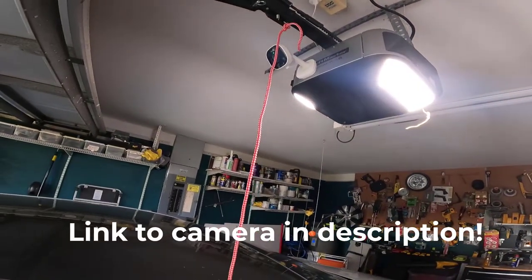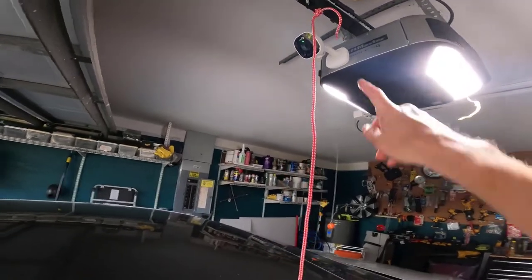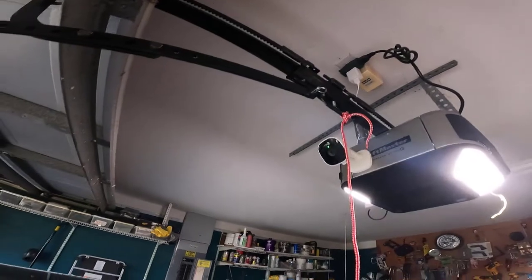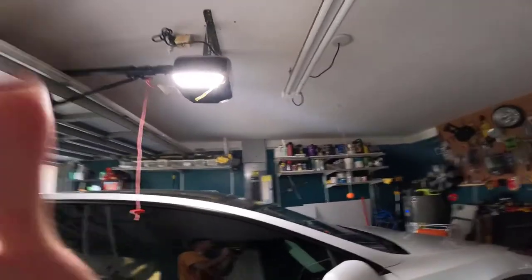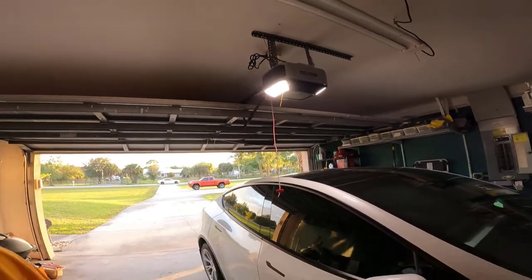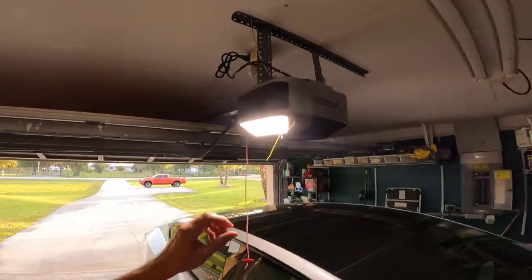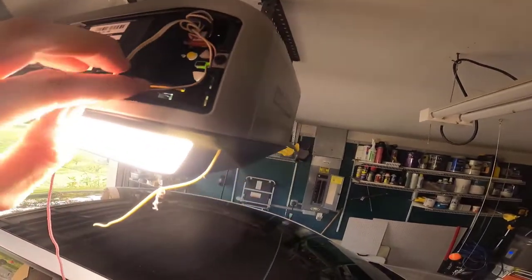The MyQ camera has a magnet and is just stuck on here by a magnet, so it's very easy to mount. You just plug it in — I had a plug available up there and used a plug splitter to get electricity to it. You connect it to your network, pair it to your garage door opener, and they work in tandem. That way you have video evidence of who is in your garage if the door opens. And right here is the learn button on my garage door opener — that yellow button.